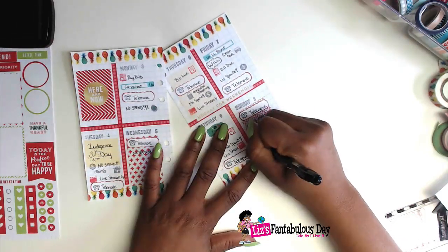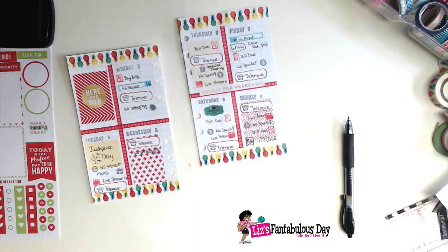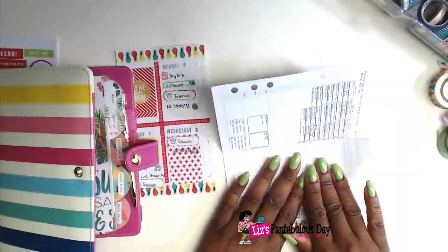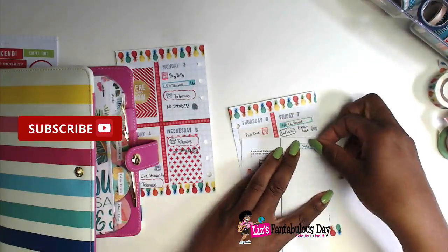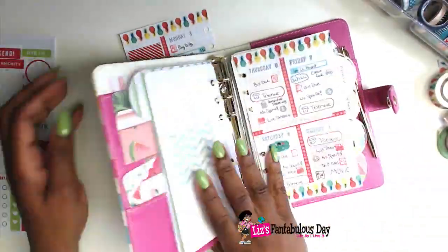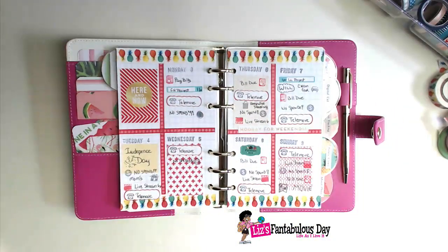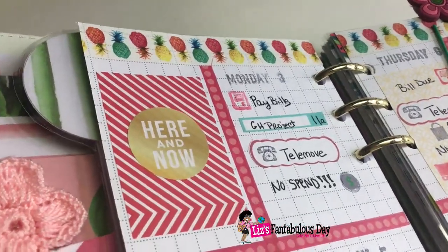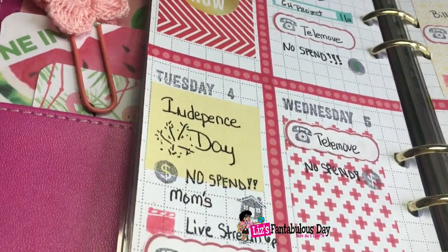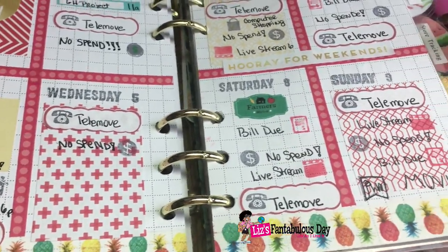For Saturday, I put down a farmer's market sticker, and then I continued to fill out Sunday as well, because we're going to be going to the movies on Sunday. I also want to pull in my digital calendar, since there are some things already on it that I won't have access to otherwise, so I always transfer those into my planner too. I really like the way this layout came out — it's very beautiful, has everything I need on the go, and I'm retrofitting it for One Book July.